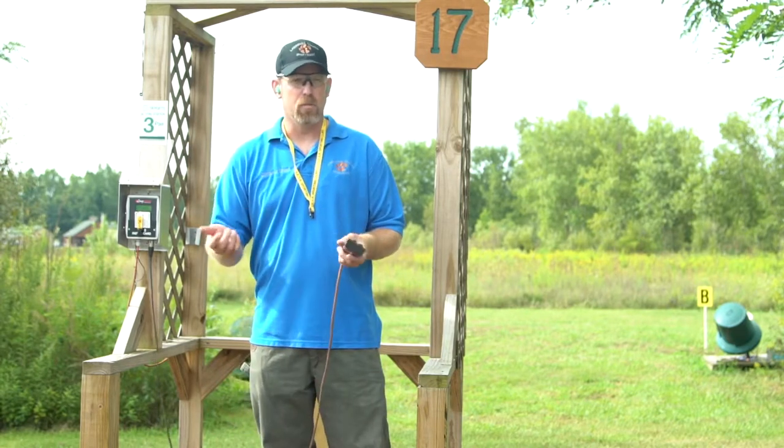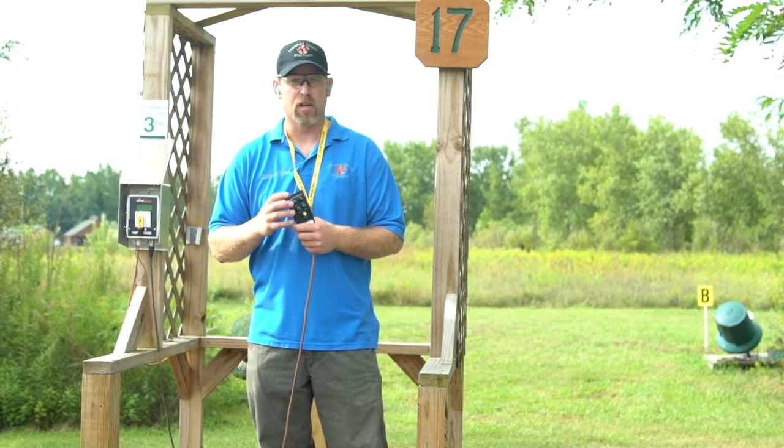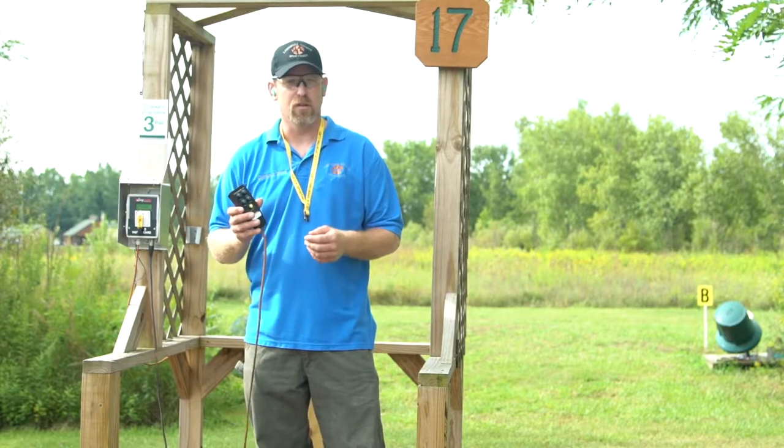For a report pair, the shooter says pull, you push the first target, then choose the second target. You can choose any combination of A, B, C, or D on those targets.